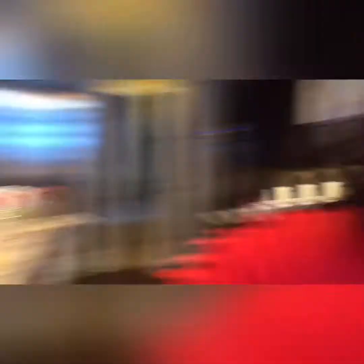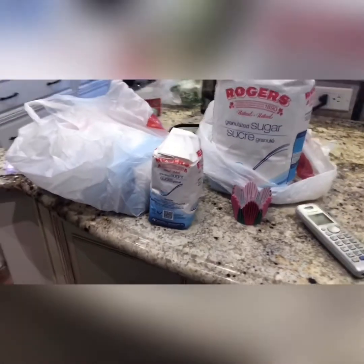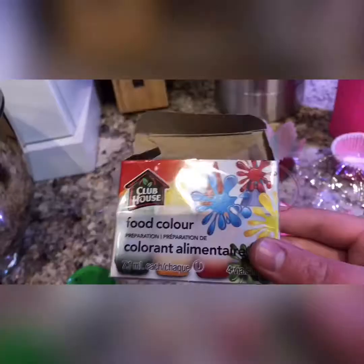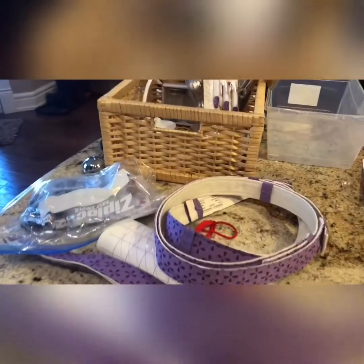That is going to be so amazing! We are getting the ingredients right now, so let's do Valentine's cupcakes. Here are the ingredients: butter, baking tray, two pancakes, three packs of sugar, three packs of icing, two boxes of cake batter, food coloring, milk, olive oil, eggs, and design ingredients that we are going to be using for our Valentine's cupcakes today.